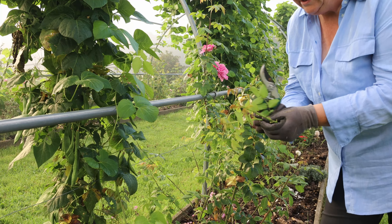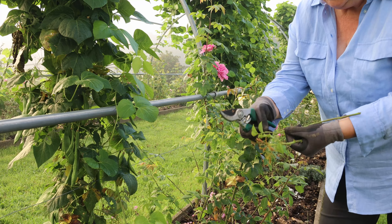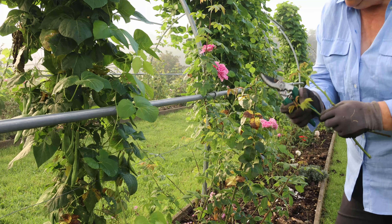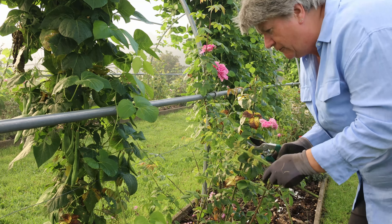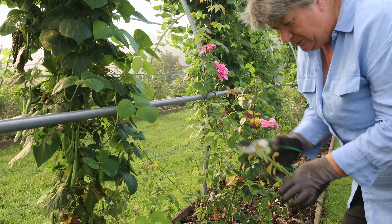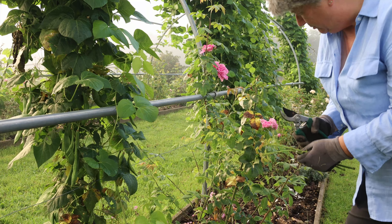If you take your time over this, it gives you a chance to assess the health of the plants. I can see there are actually quite a lot of young aphids on this, which means there are probably aphids all over this plant. It might be time to go and find a ladybird and move it over to the plant in the hope that the ladybird will deal with the aphids.